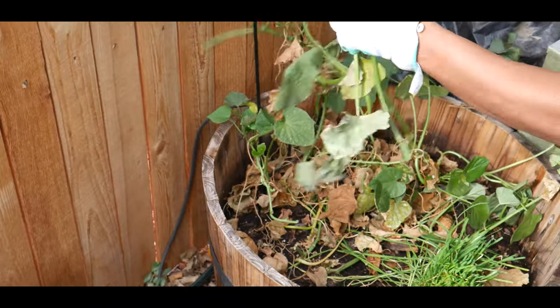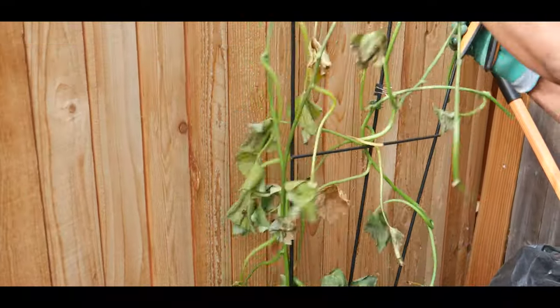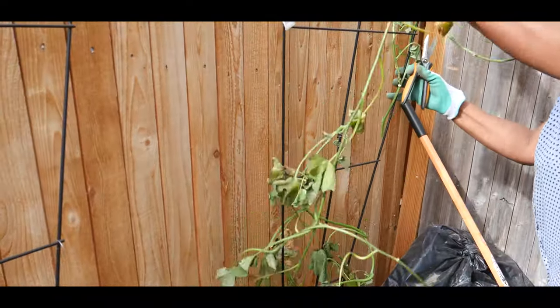I made sure this time I didn't feed it too much nitrogen, because last time I had more foliage and less sweet potatoes.